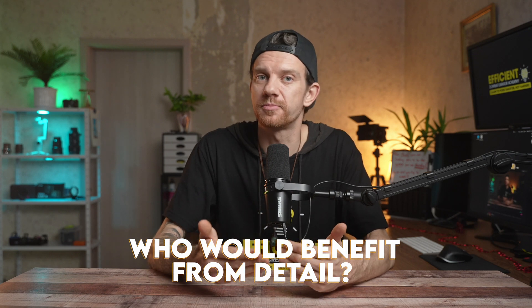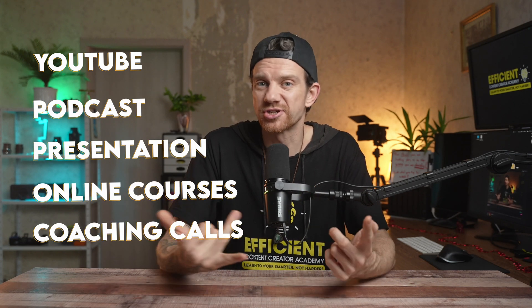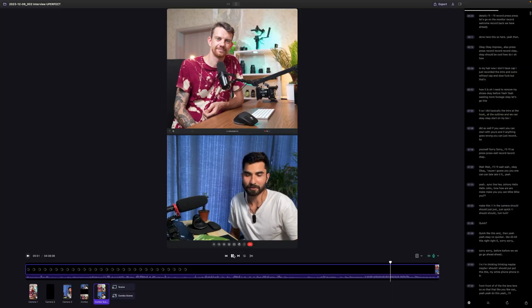Before I show you how I use Dita and how my setup looks, I want to answer the question: for which people would Dita be useful? People or creators who are doing YouTube, podcasts, presentations, online courses, or professional coaching calls, and then want to create engaging social media content out of it.